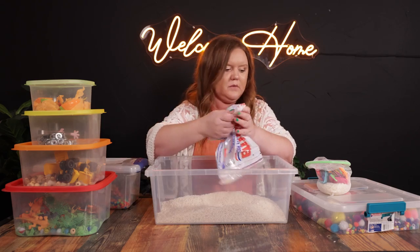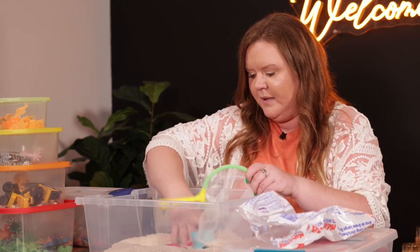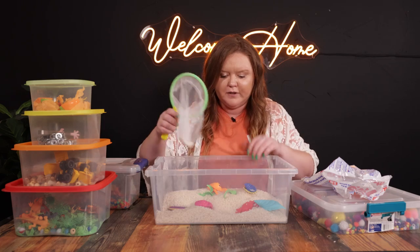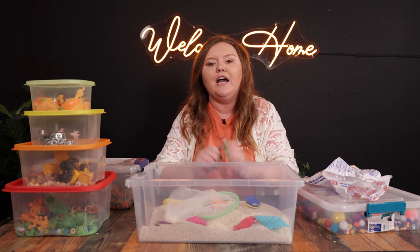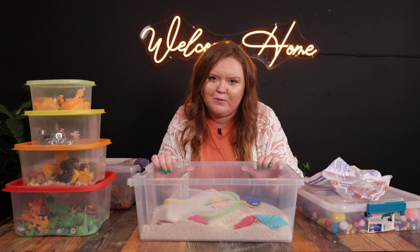So I just dumped the rice in here with little dollar store toys, and voila — hide them in here. Now my son's got a fun little activity he can play for the next 30 minutes while I go clean the house. I hope you guys had a great time learning how to do these bins, and I hope you have fun making one with your kids.